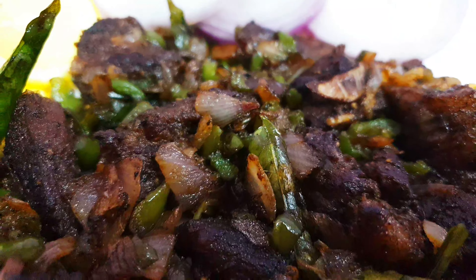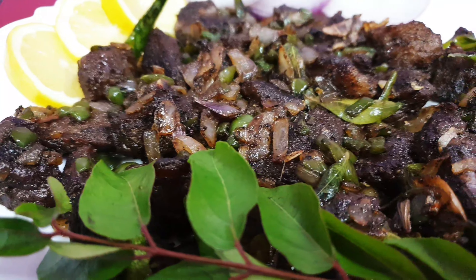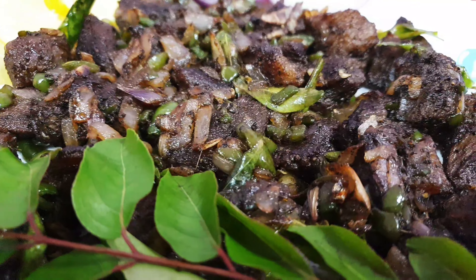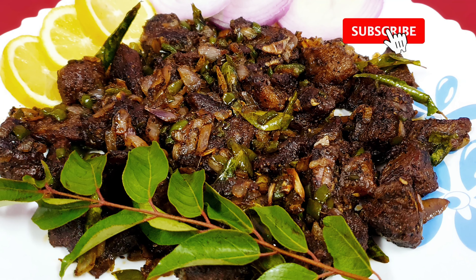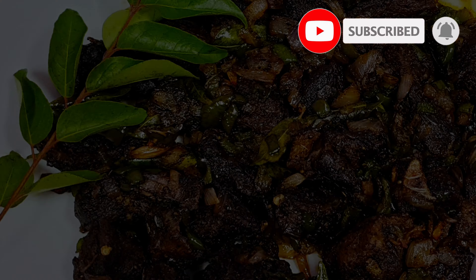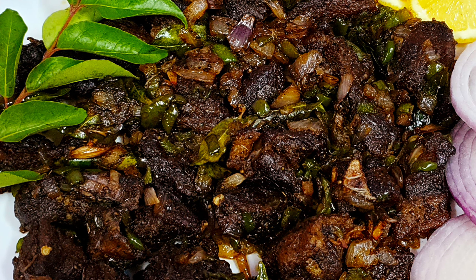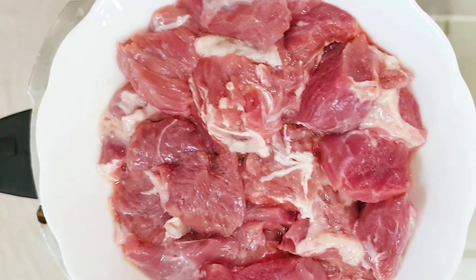Hello friends, welcome back to my channel Reisha's World. Today's recipe is a Kerala style special beef pepper fry. It is very easy to prepare and a delicious dish, so try it at home and share your valuable comments. If you haven't subscribed to my channel, please subscribe and hit the bell icon to get notifications on my future videos. Now let's get started!